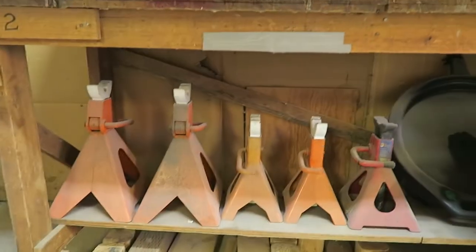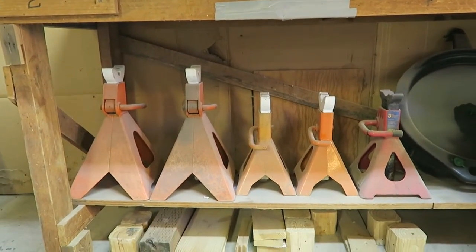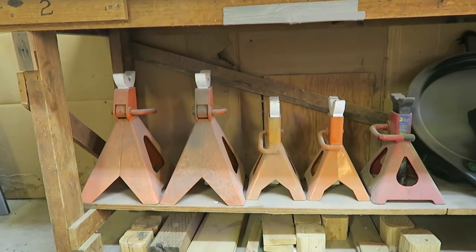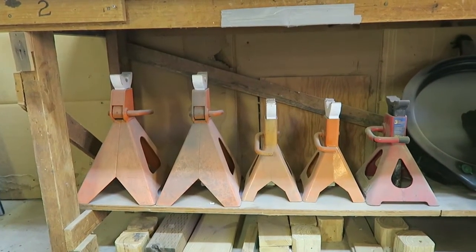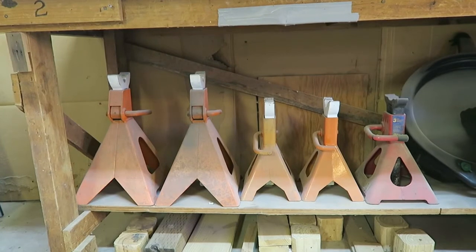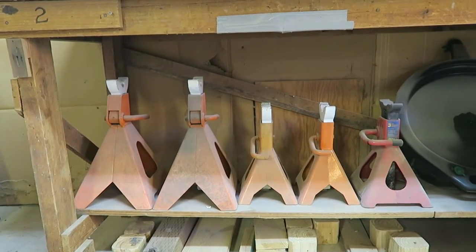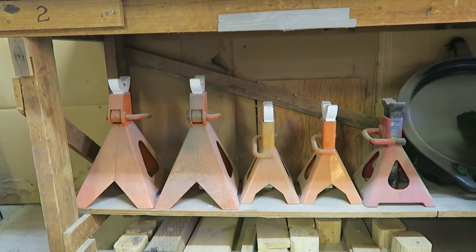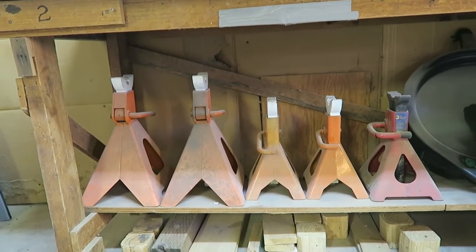What I did purchase to go with my jack from Harbor Freight was these jack stands I've got under the tool box here. I've got the large set there and the smaller set there, both from Harbor Freight. I don't tend to shop at Harbor Freight a lot but I feel like these had a really good value to them. It's hard to go wrong on jack stands — they're sturdy, good sized, and were well priced. This is the one purchase I did buy from Harbor Freight to go with that floor jack.